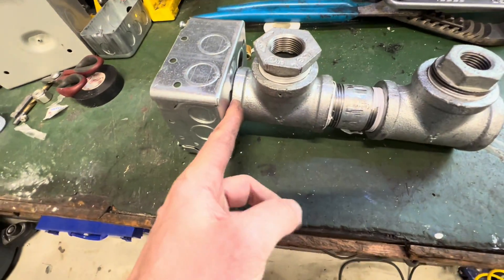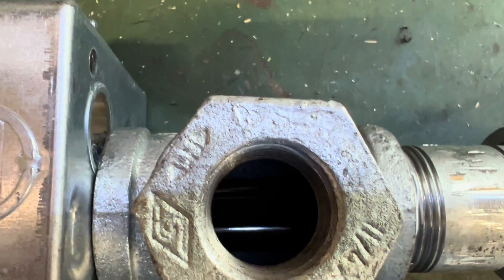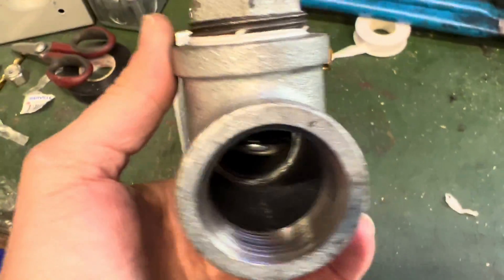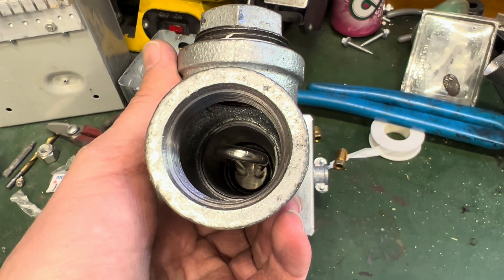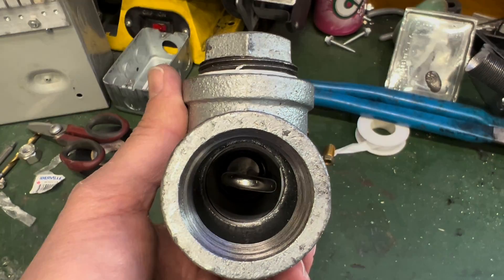It's nice and flush here. You can see there's the heating element inside. I haven't put the end plug on yet, but you can see that it is nicely centered within there. As we circulate water through it, it should pick up heat pretty quickly.